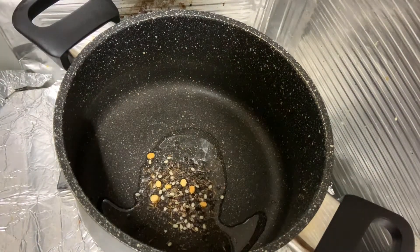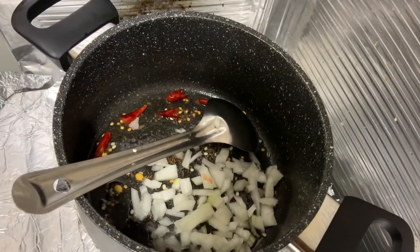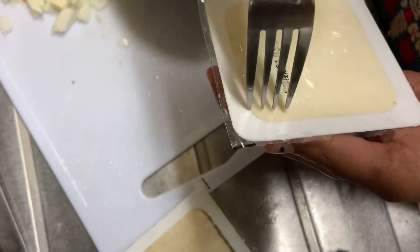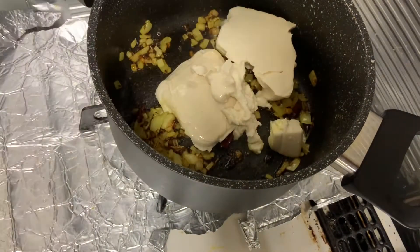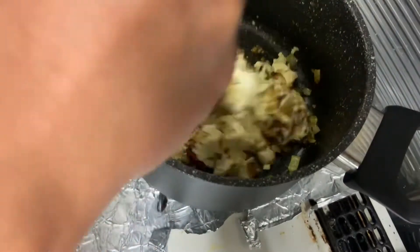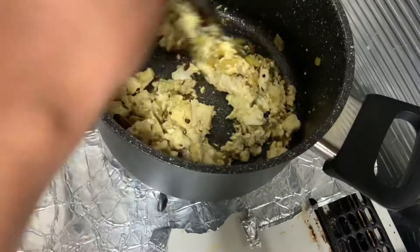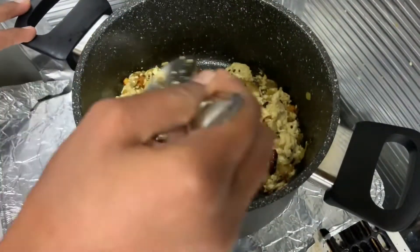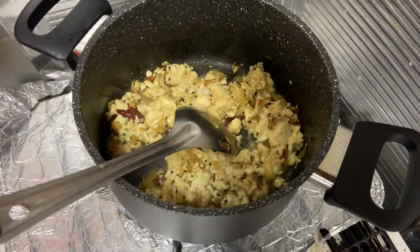We are going to add a little oil. Add a little onion to the top and add water. Fry it. It will taste very tasty. We will fry with a little salt.